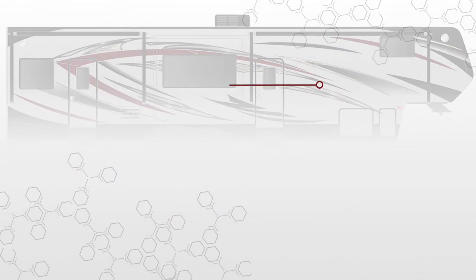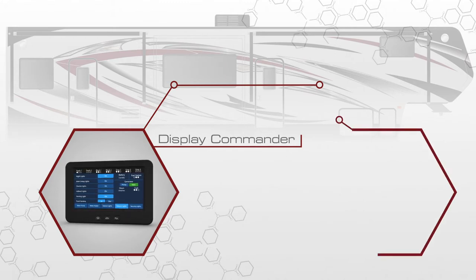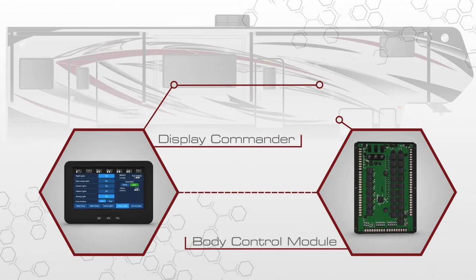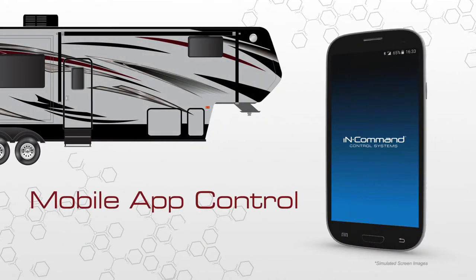This system incorporates a touchscreen panel or display commander mounted on an interior wall that monitors and controls anything in your RV that operates with a motor or switch. The display commander communicates with the body control module — the control board within the trailer that operates the entire system — and can be controlled using the free InCommand mobile app.